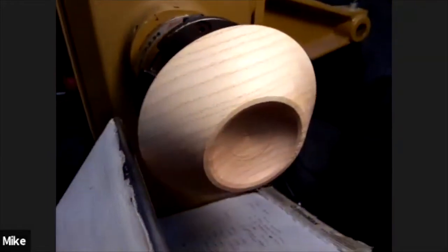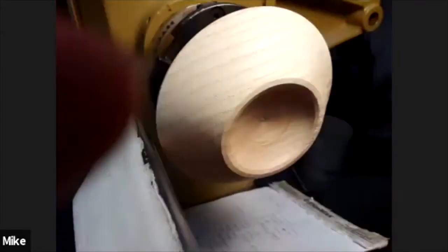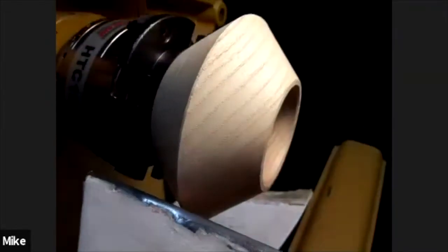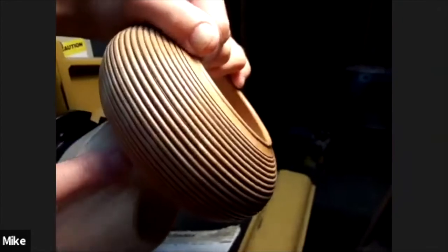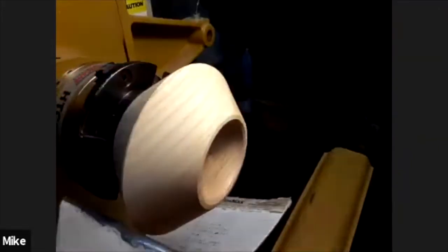I'll be doing the demonstration on two different pieces. This one has two flat faces on it, so it's like a straight feeding. The other one will be like this bowl, where it's a rounded edge — how do you approach that? Starting with the straight one though.